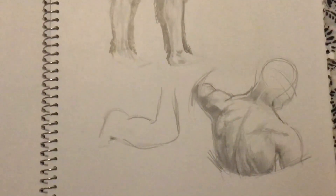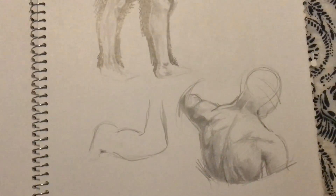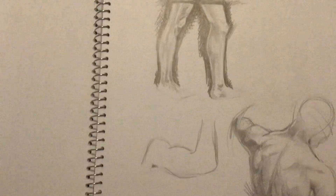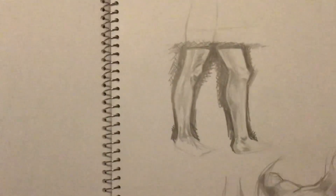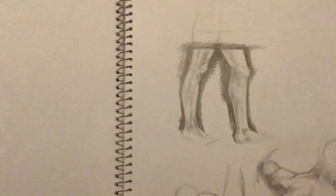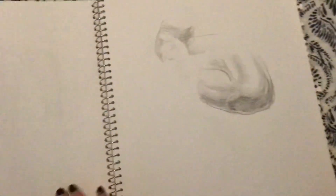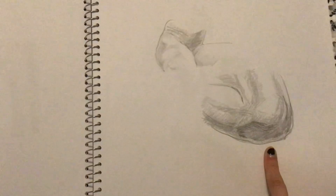I'm pretty proud of this back one. I'm thankful for muscular people for life drawing classes sometimes because it's very helpful. These legs are not bad, but I feel like a lot of this is just mistakes that I'm trying to hide. Trade secrets. I think that's a knee.